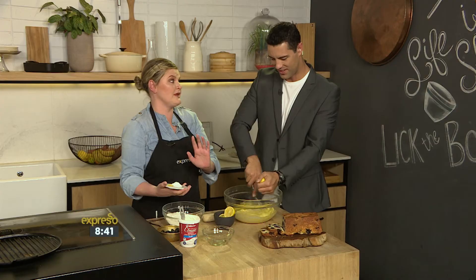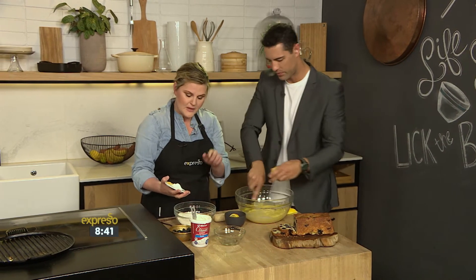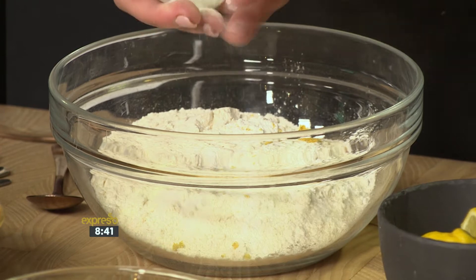The juice and zest of two lemons, so it's very lemony. Lemony and blueberry — that's what we like. Then this is just cake flour, baking powder, some salt, and extra lemon zest.